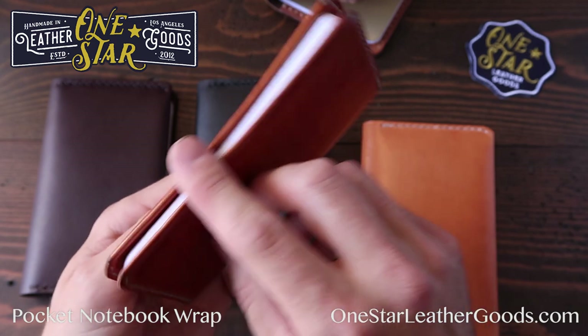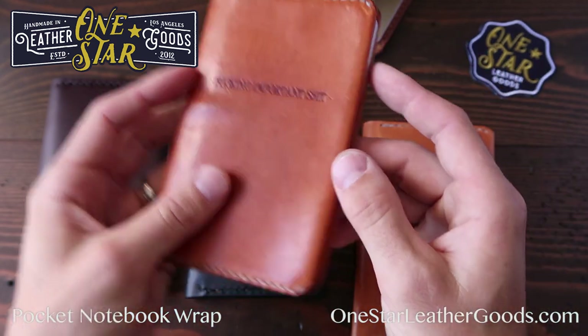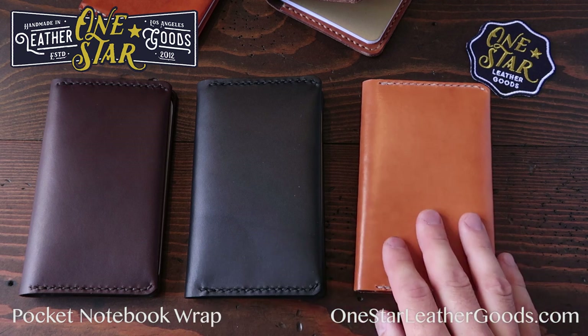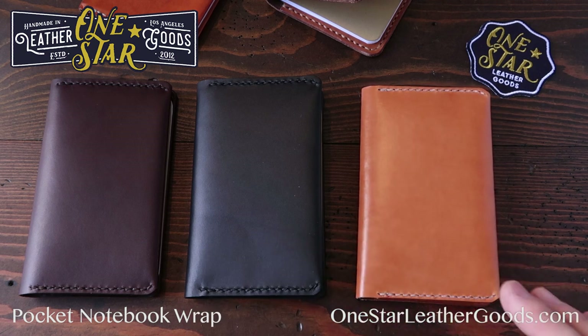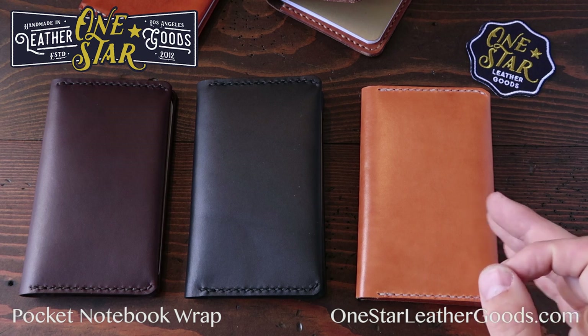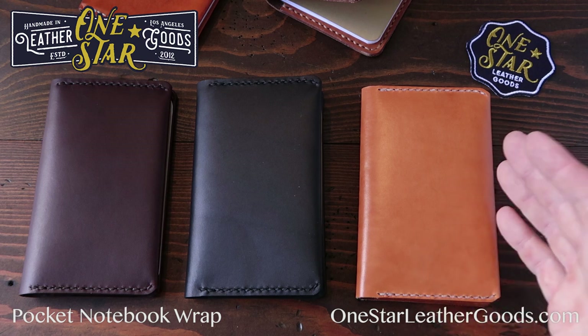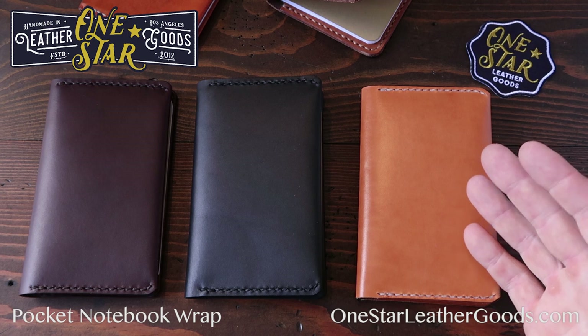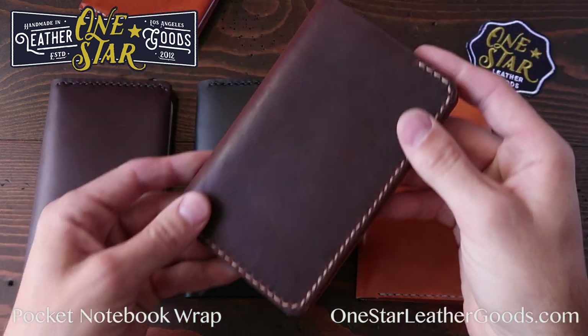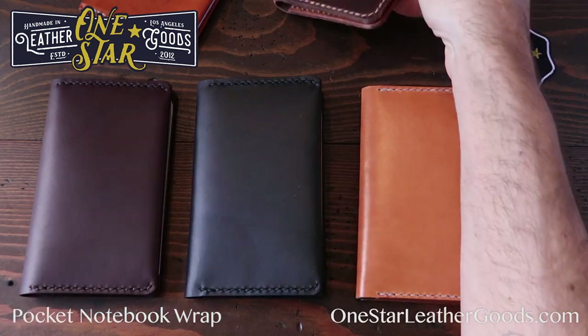I really like the folded nature of the wrap design. I do them in a number of colors. Here's the tan bridal, and the tan bridal will age a lot like a natural veg would. It'll darken in the sun, it'll suntan, and it'll darken as you use it to a very dark brown color eventually. It'll take a long time to get there, but I've seen tan bridal be this color after a number of years of use.